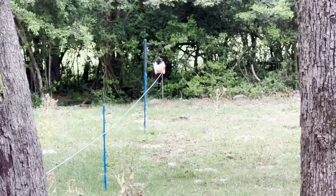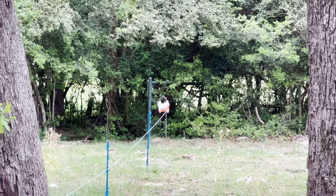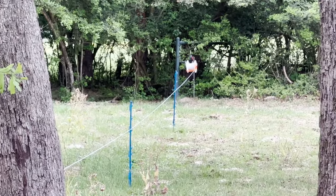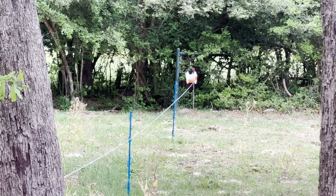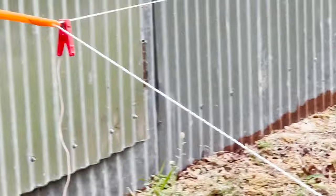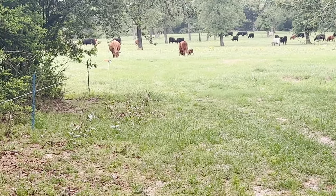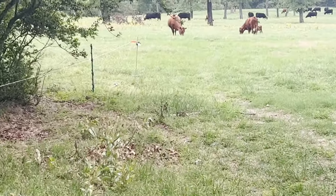I neglected to tell you how I start these fences. I put up the terra post, hang the reel on it, unlock the reel so it spins freely, then I put one of the dead plastic handles on the end of the poly braid and pull it all the way to the far terra post, going through that little eye on the dead handle.